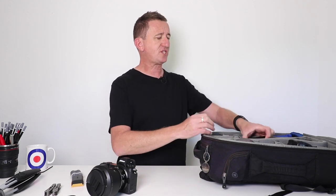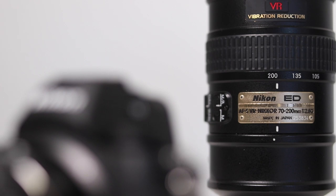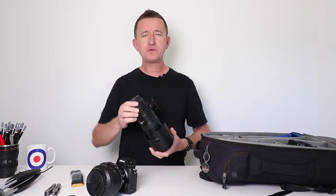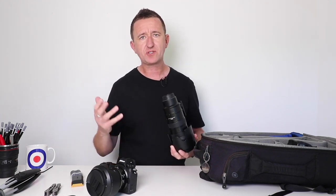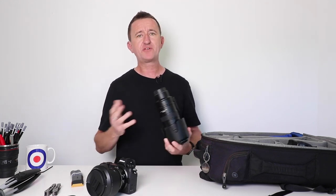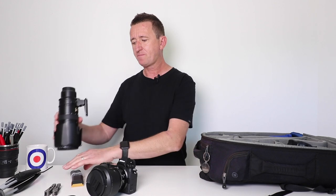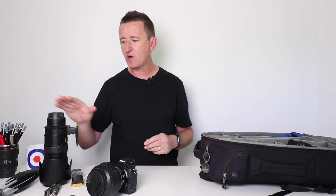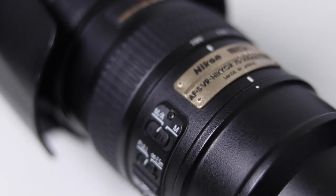To complement this camera I've got some lenses. First is my 70-200mm f/2.8 telephoto lens. I use this quite a bit when I'm doing sports photography — usually my son playing soccer or football, or my daughter doing gymnastics. It's a fantastic lens. I've had it for a number of years — I purchased it back in the UK — and it complements the Z6 or any Nikon camera very well indeed.